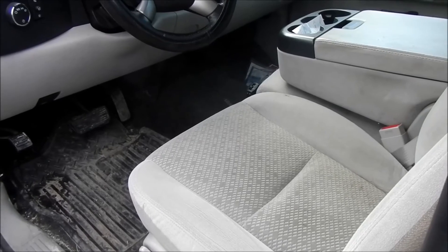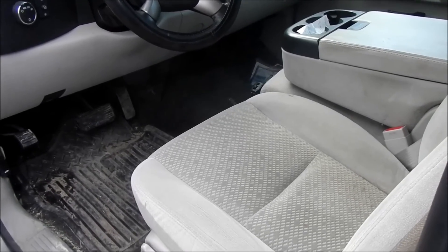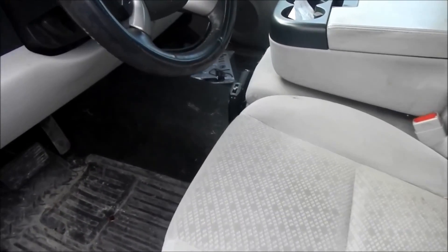One more thing I forgot to mention: unless you're looking for it, when you look through the windows you can't really see the firearm. I'll talk to you guys later.